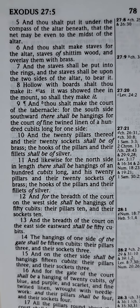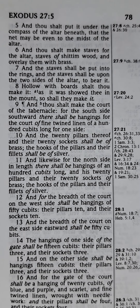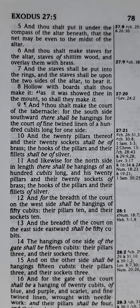And thou shalt make the court of the tabernacle. For the south side, southward, there shall be hangings for the court of fine twined linen of a hundred cubits long for one side.